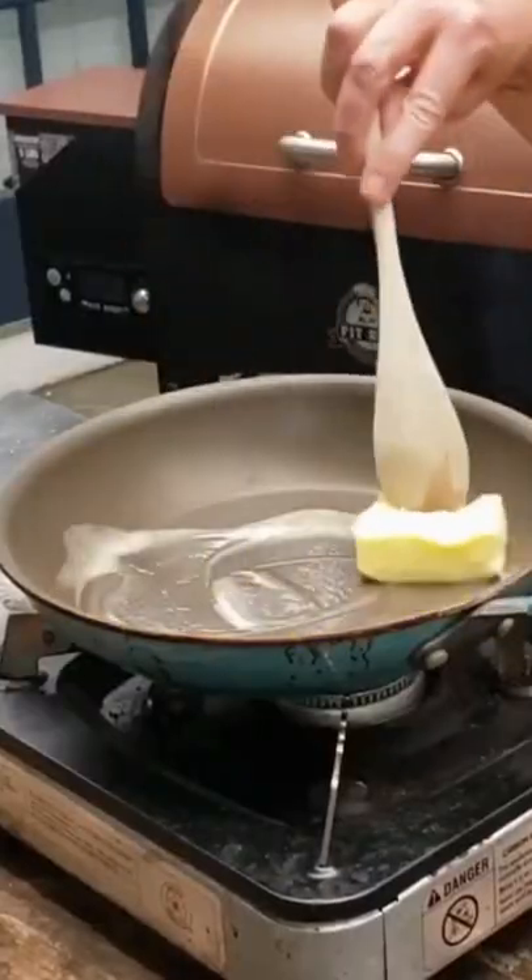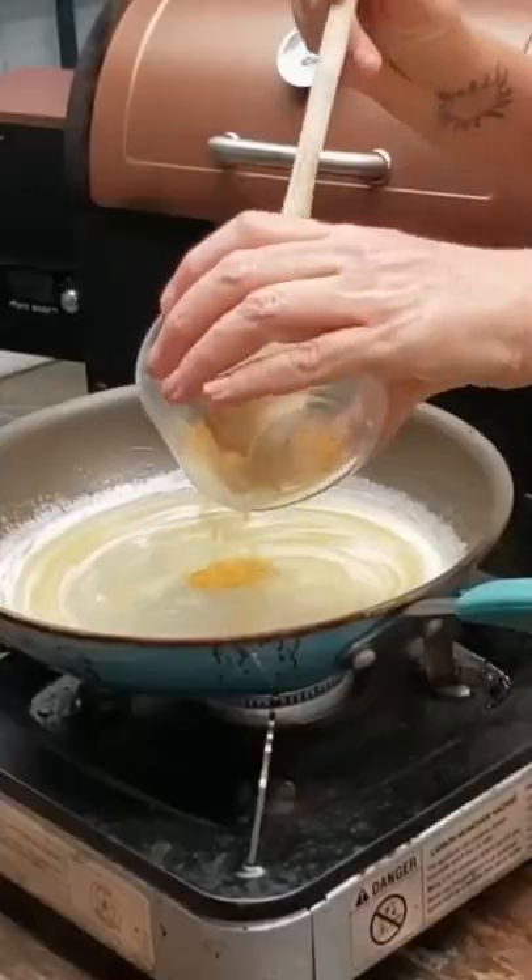Today we're going to smoke a chicken on the Masterbuilt Electric Smoker and I'm gonna make this homemade injection. I have a half a stick of butter melting, a quarter cup of chicken broth, a teaspoon and a half of brown sugar, and a teaspoon and a half of Old Bay garlic and herb.